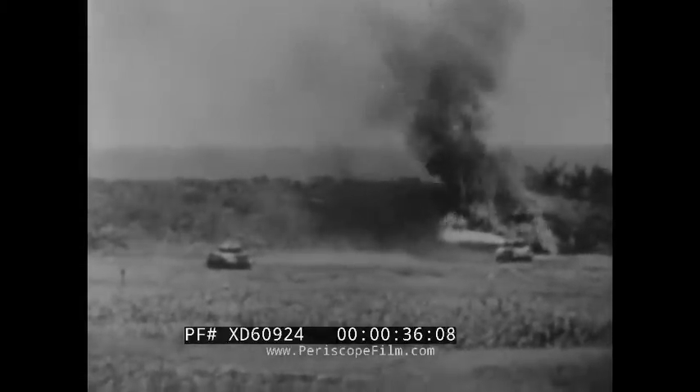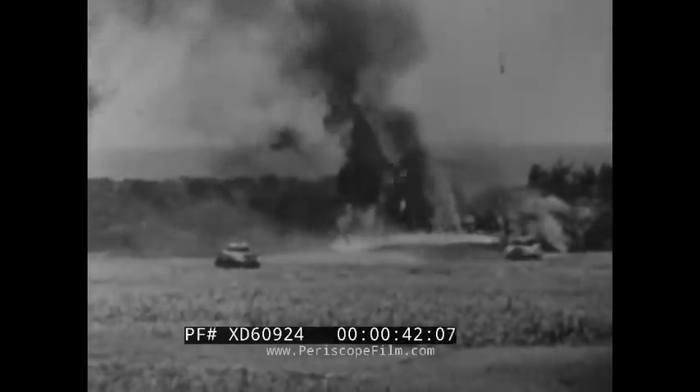The combat efficiency of any weapon depends on proper maintenance. The mechanized flamethrower is no exception. Maintenance is all important. You've got to know how it works — above all, how to keep it working.